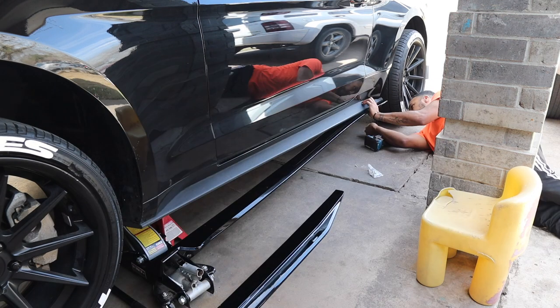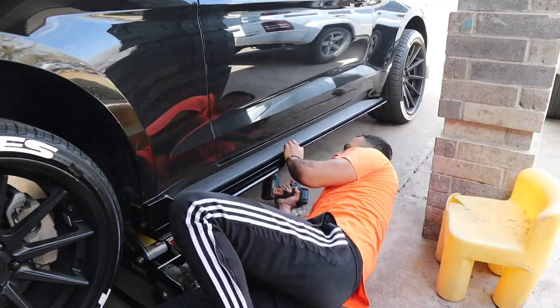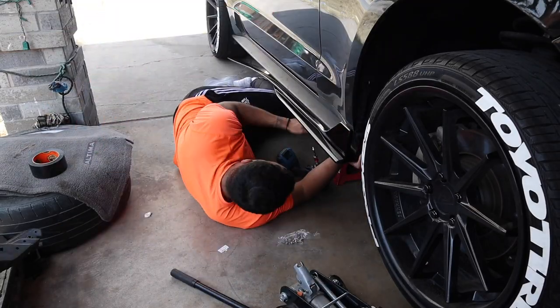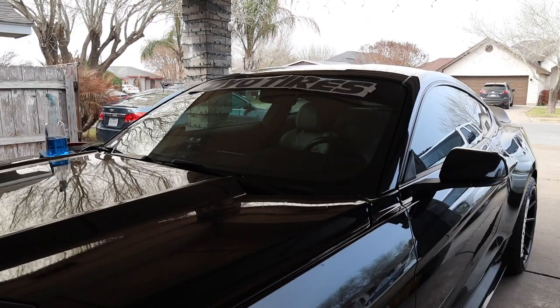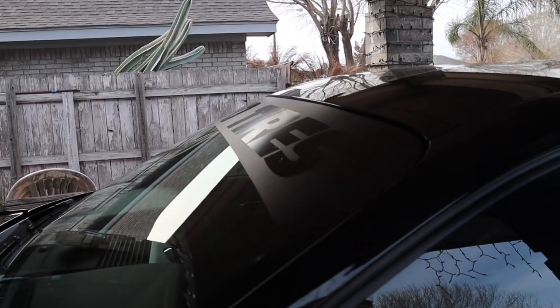These GT500 side skirts couldn't have been any easier to install. It took me about 30 minutes, maybe even less — super straightforward. All the hardware provided connects to your existing OEM side skirts. Then I went and added this Toyotire windshield banner just for looks — pretty cheap and great quality. And this is how the Mustang is currently looking.